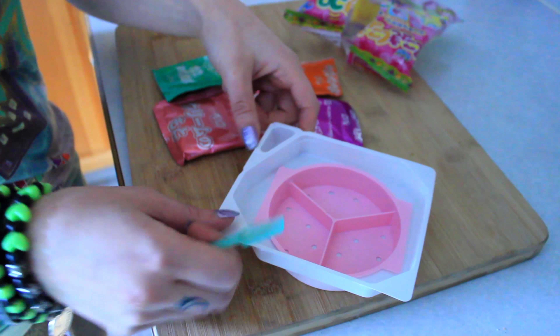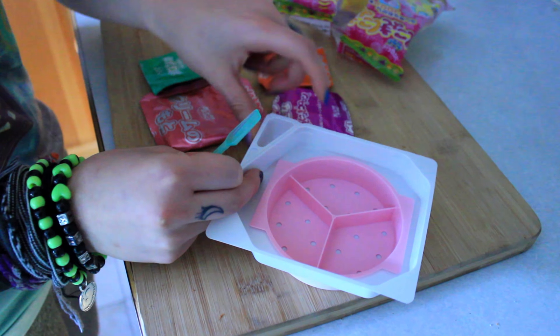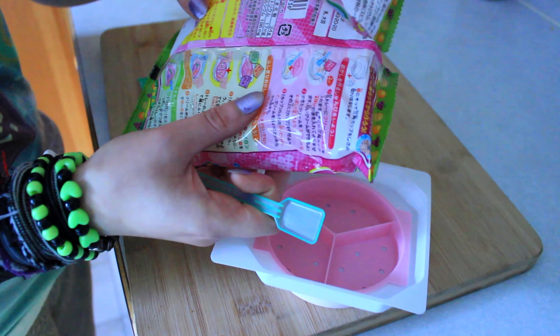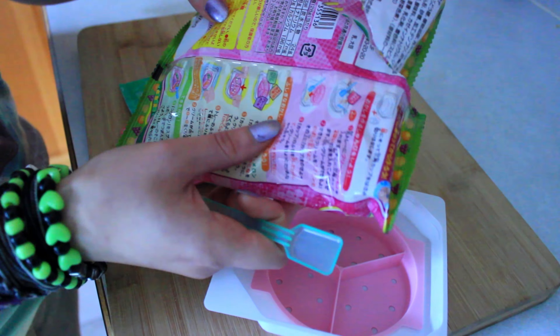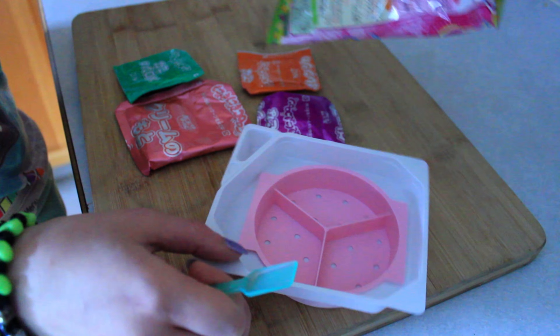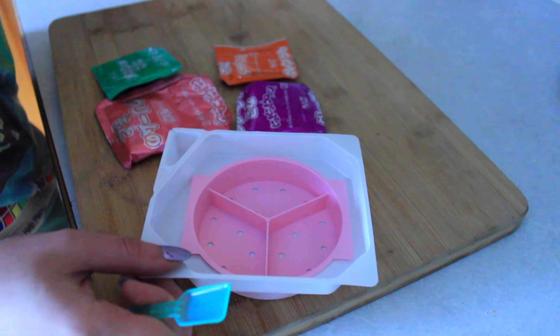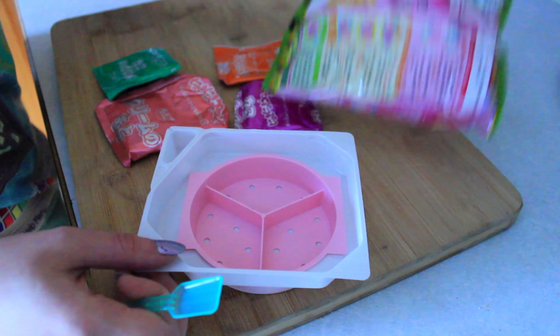I think what this is — this thing that you put the water in — on the back it has kind of like instructions, but we can't read Japanese. I think you just mix the powder with the water.